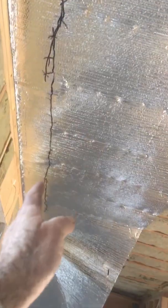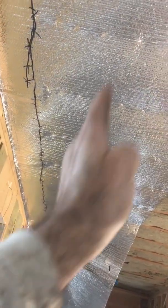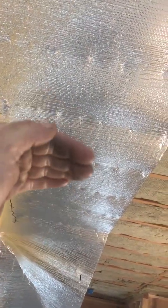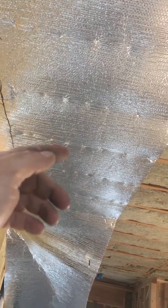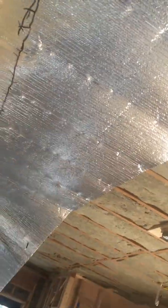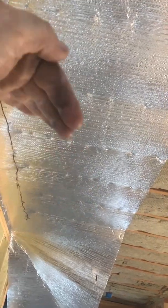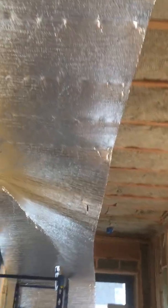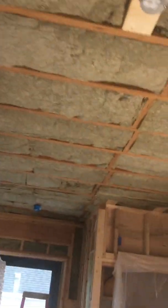We hit that with some urethane adhesive and then put our two-by-four sleepers, which puts us an inch and a half away from the drywall. Then we run our strapping that way, and that gives another three-quarters of an inch — making a two-and-a-half-inch airspace between the top of the drywall and this foil radiant barrier, which just gives a little bit more value.